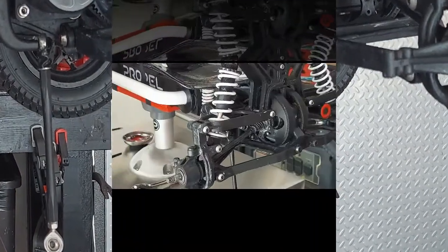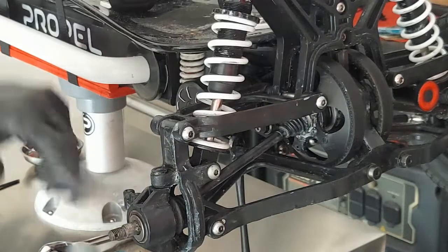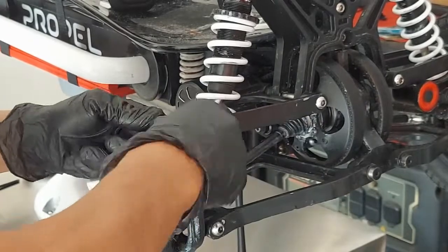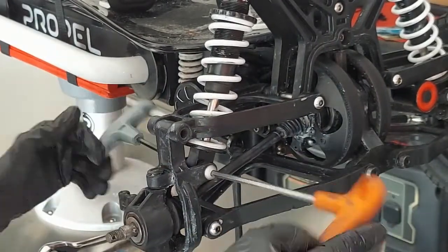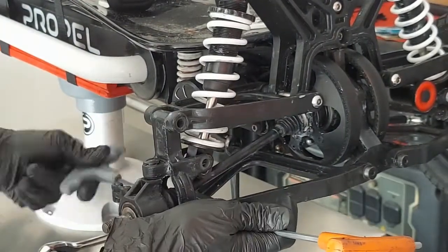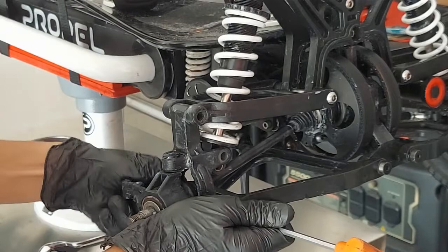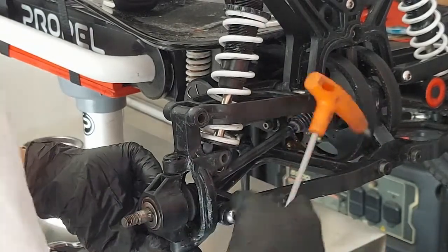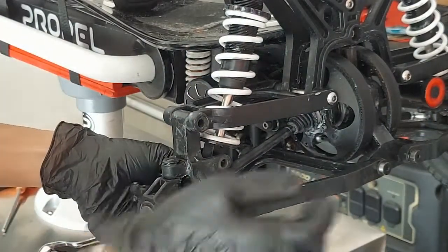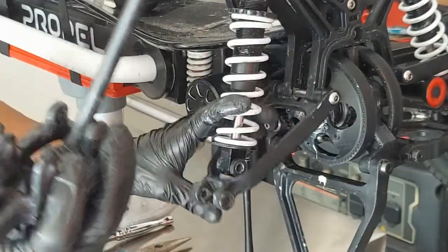Now we disassemble the suspension — it's super easy. One, two, three — that's it. With those three bolts off, this just comes right apart. The bottom drops down, that goes up, the shock comes out, and your axle comes right out.